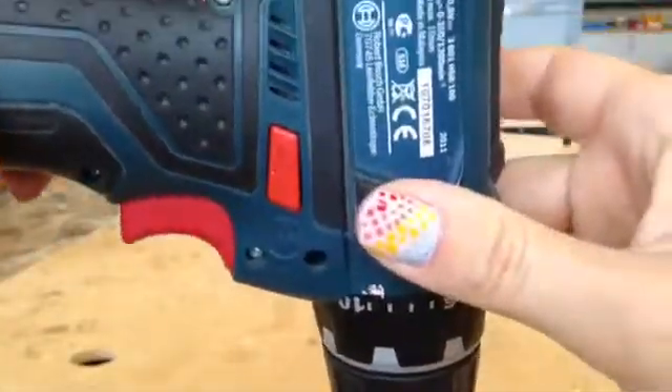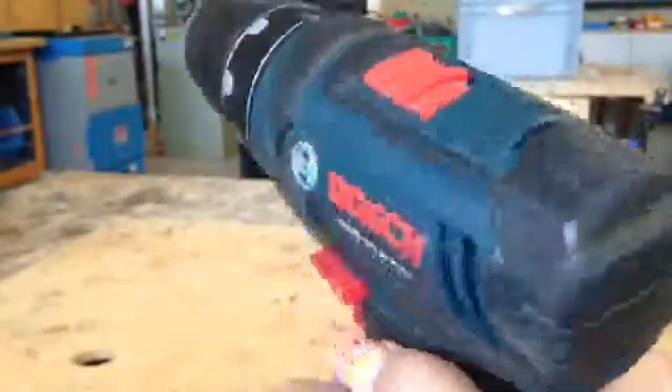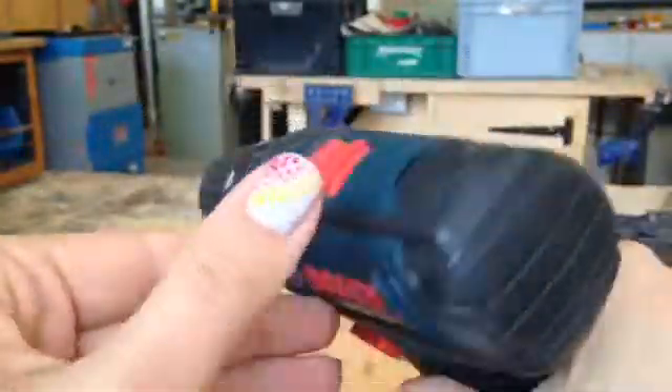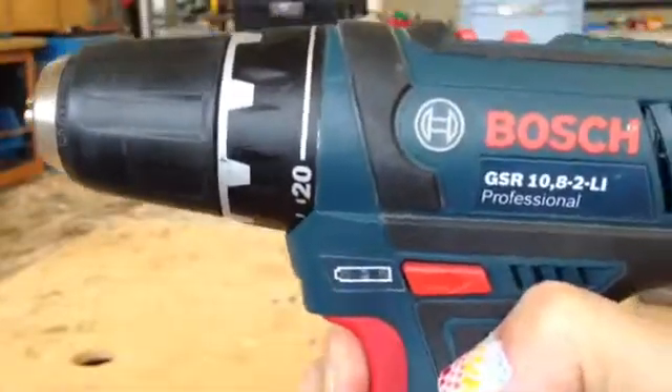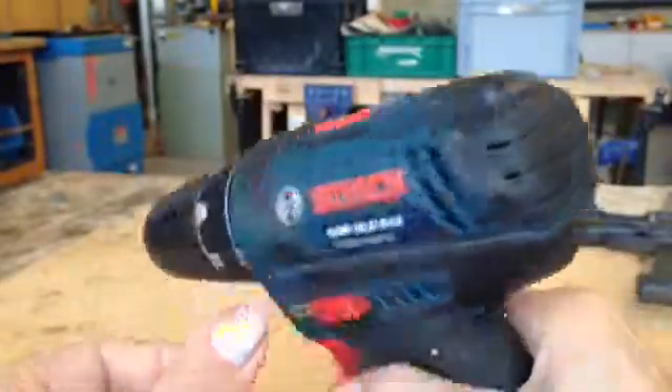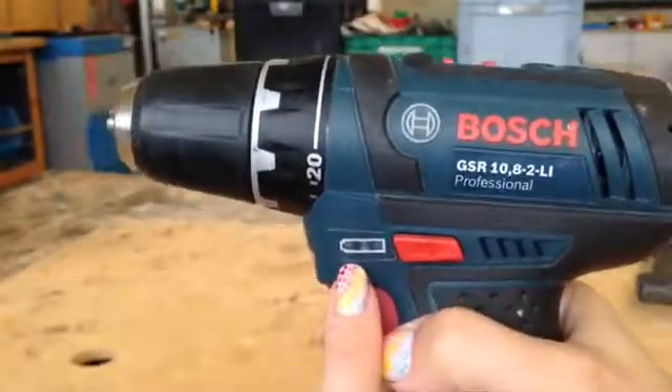When the down arrow is pushed in, you're drilling down into your piece of work. If the switch is put halfway in — you can see it's kind of sticking out on both sides — and you press the trigger, it won't work. You have to make sure that one of the switches is pushed all the way in.